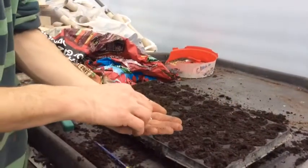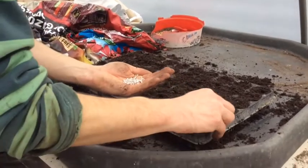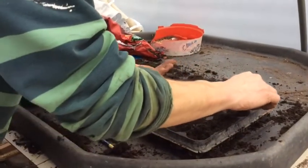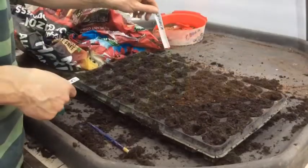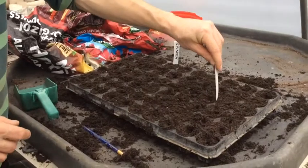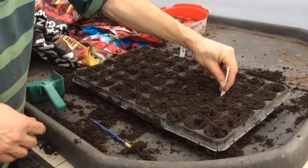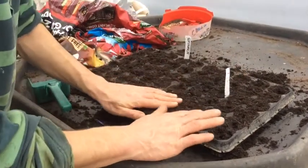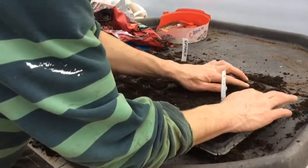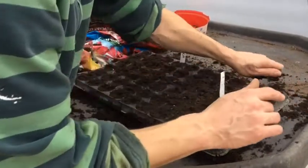These are quite big ones — these are spinach — and what you're going to do is pop one seed, and I say one seed, in every single module, but only one. Once you've done the whole tray, put in some labels; do at least two a tray because these things do fall out and it's a nightmare if you don't know what you've sown. Then gently go across and just cover them all up so you can't see any seeds. These are nice white seeds so they're really simple to see.